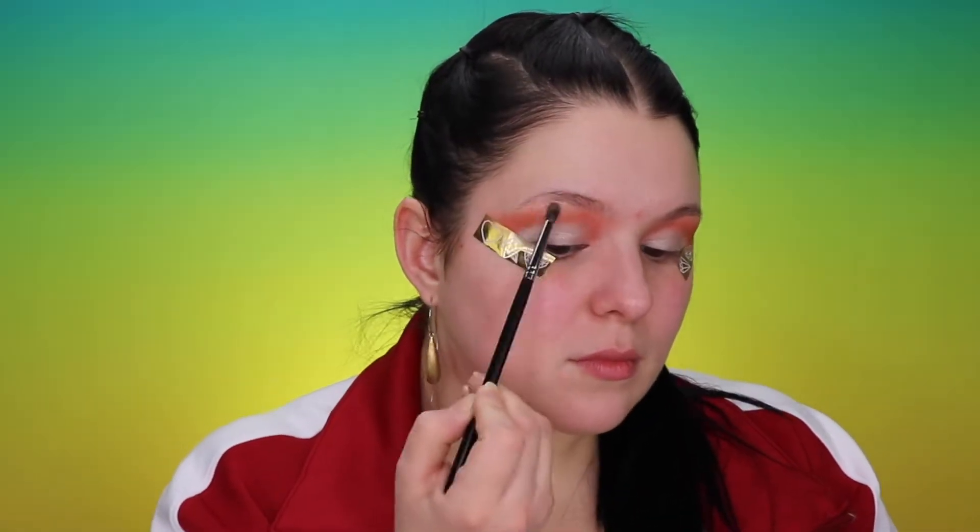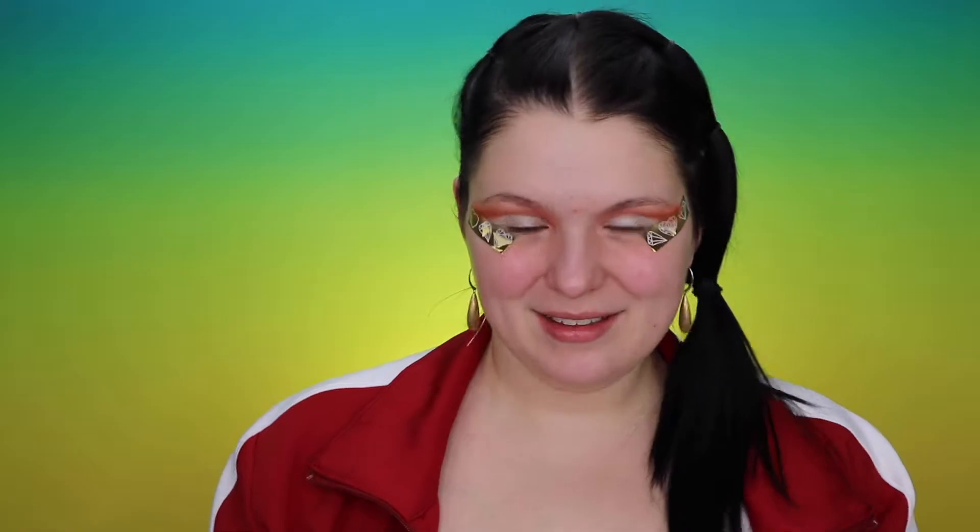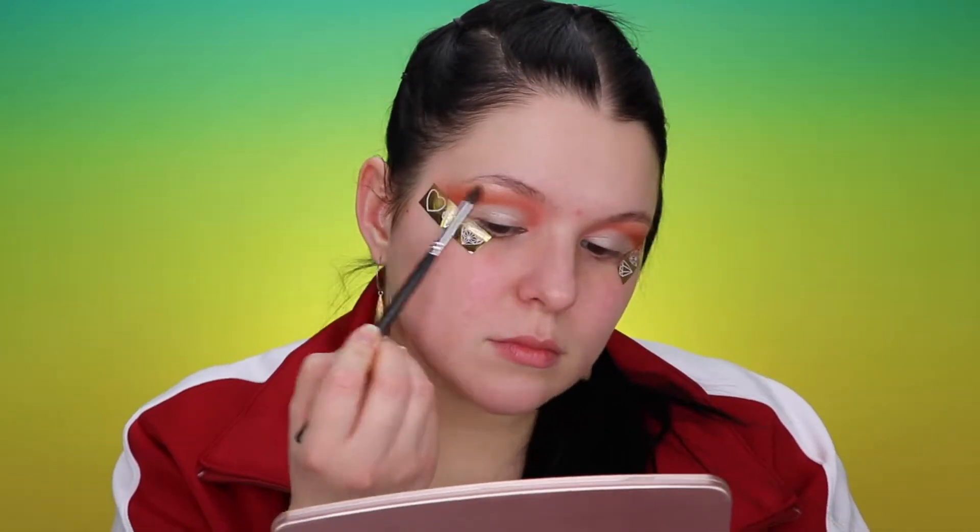With my Morphe 507 brush I'm going to highlight under the brow. With the same Morphe 507 brush I'm getting into the Jaclyn Hills palette shade Roxanne and darkening my outer corner a little bit. I'm also going to be putting this color all the way toward my lower lash line.